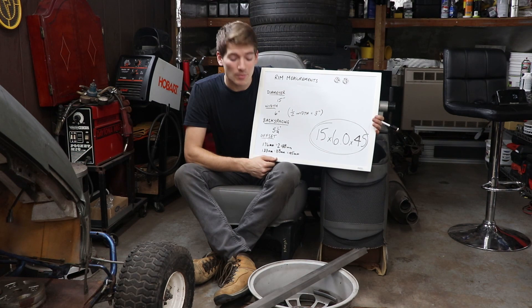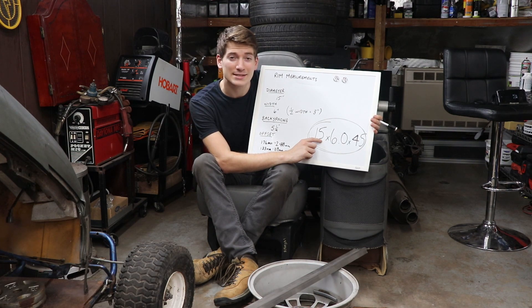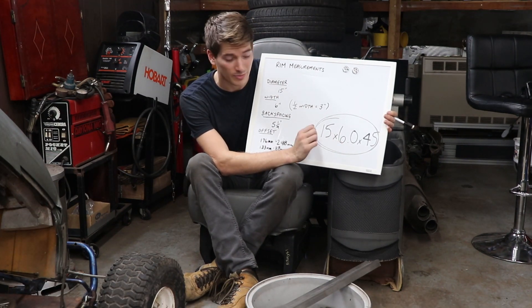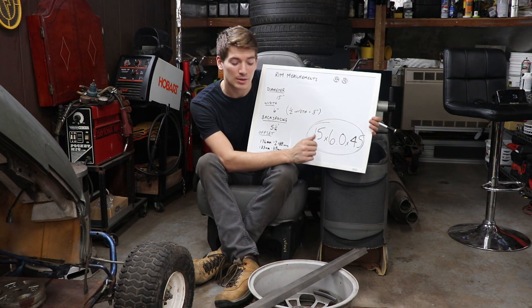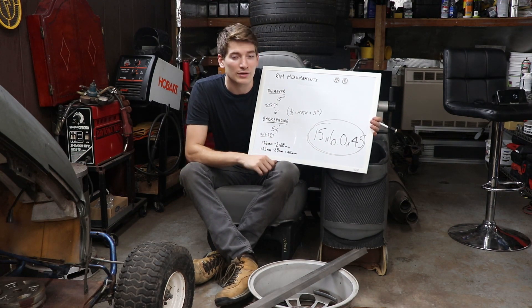Written out, that measurement is going to look something like this: 15 by 6 by 45. 15 being the overall diameter of the rim — that's the diameter you would shop for tires. 6 inches being the overall width of the rim, which will also help you shop for tires. And 45 being the offset of the rim, which is not helpful for shopping for tires but is helpful for picking the right rim to suit your application.